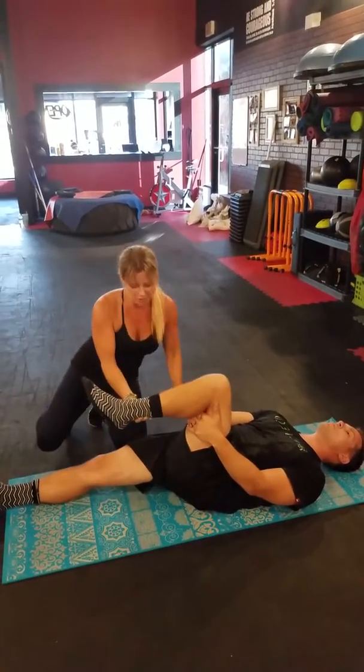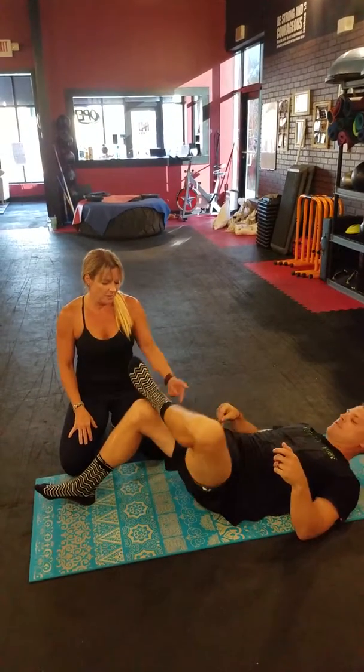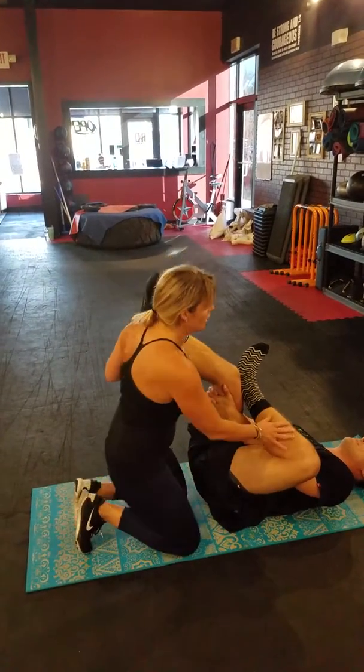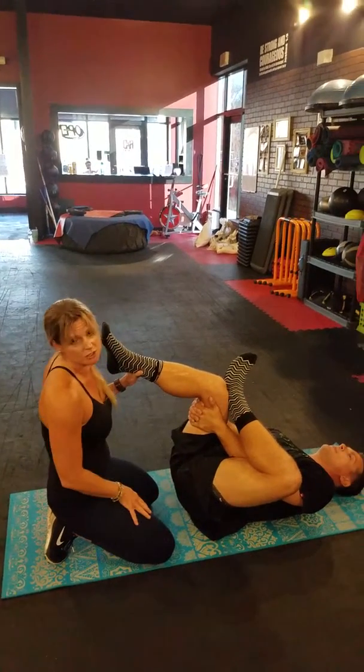The last stretch that we're going to do — he's going to cross it over like he's sitting in a chair. He's going to thread his hands through and pull it up. This one's going to get those glutes and your hamstrings as well, and a little bit in the hips. He's going to take a deep breath in, and as he exhales, he's going to pull this leg up towards his chest.